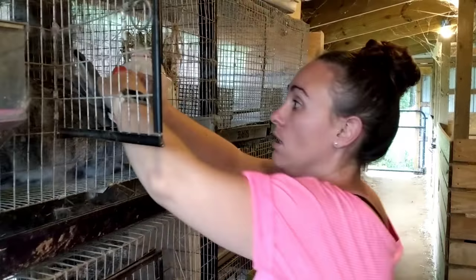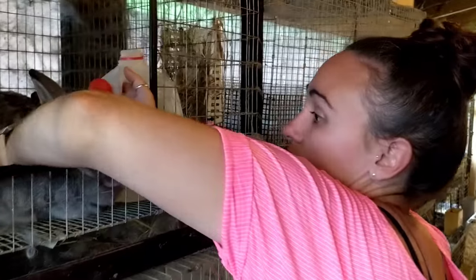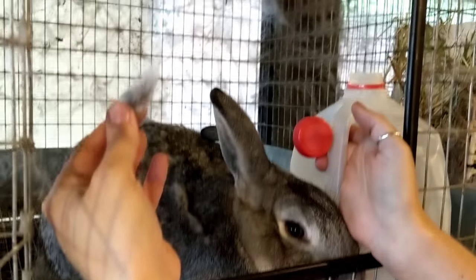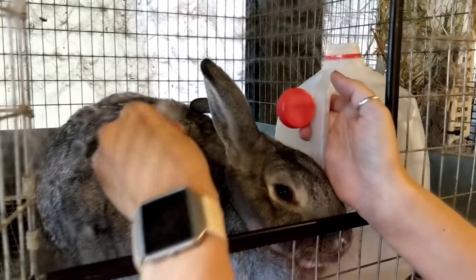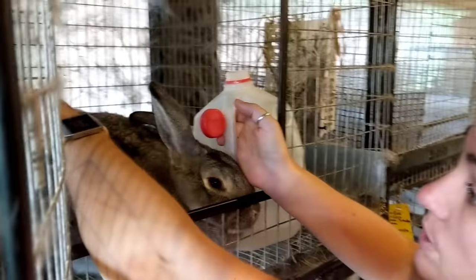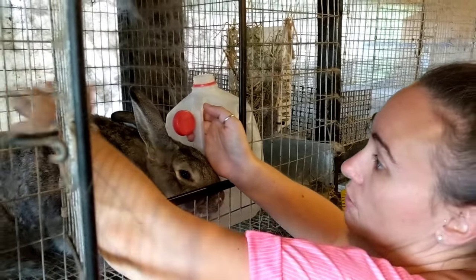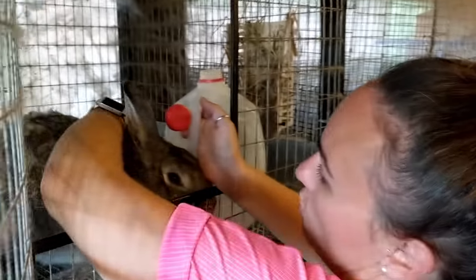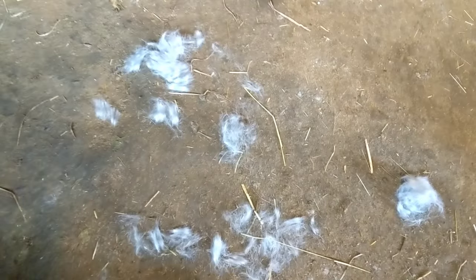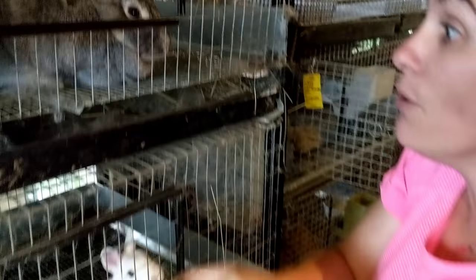Hey, what's going on over there? This rabbit is moving too fast. I am pulling clumps of fur out of her. Is she sick? No, she's molting. Molting is when they shed out their fur to grow new fur. You can see her cage — it's covered in fur. Look at all the fur — that's all the fur I've just lightly pulled out of her so far.